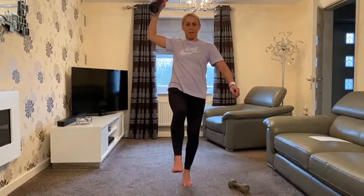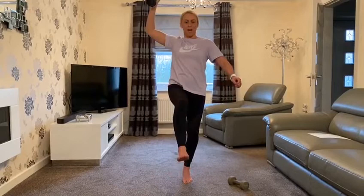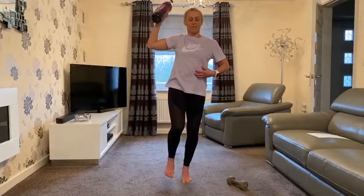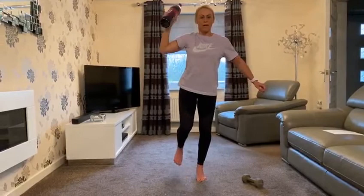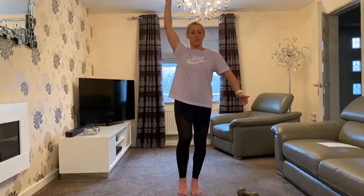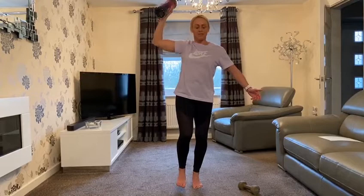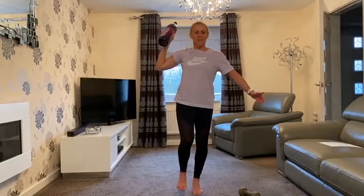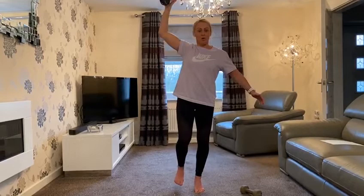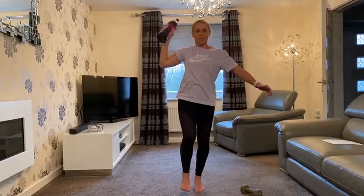What we're going to do is bring the weighted object away from our body and back down. It's just stressing the body in a slightly different way. I can feel my intrinsic muscles straight away. We're really focusing on the core and the glutes. The whole purpose of bringing the weighted object out is to take the weight away from the center of gravity and stress the body a little bit more. Even at two kilograms, compared to heavy gym squats, this is really important for the stabilizers and the core.